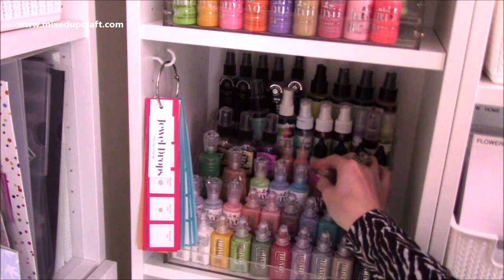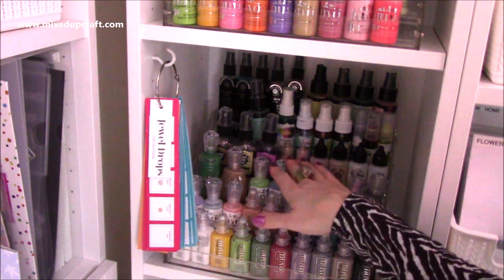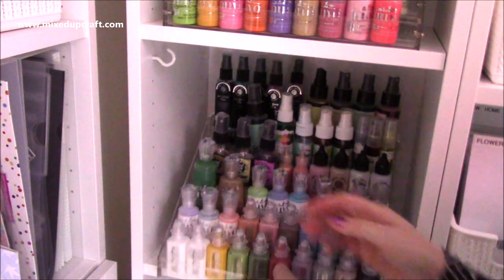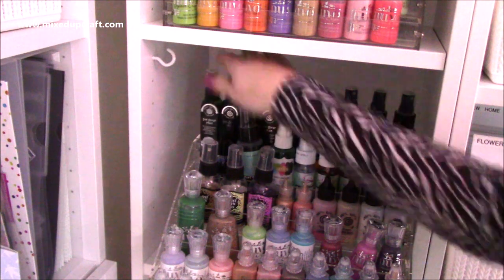On this one here I have the vintage drops going into the jewel drops, I've also got some of the stone drops there, then I've got some different bottles - pixie powders, liquid pearls, sprays. I thought I'd show you this one because you can see the different brands you may have.